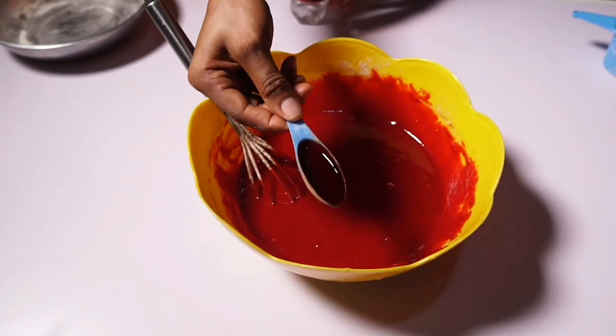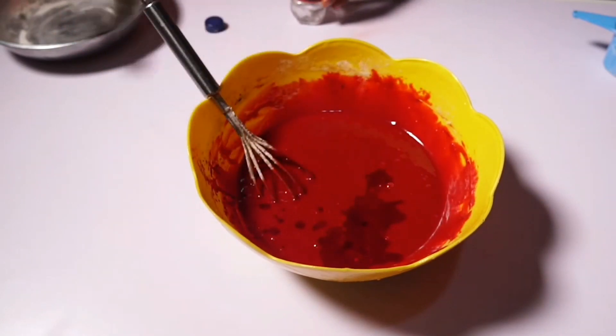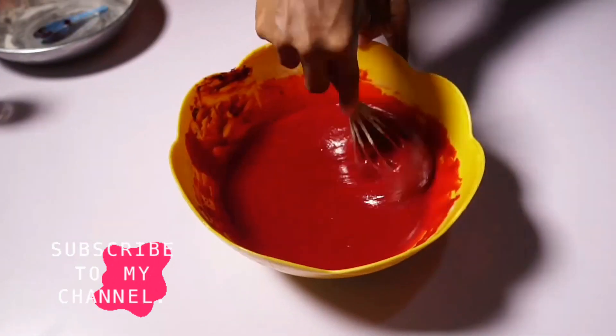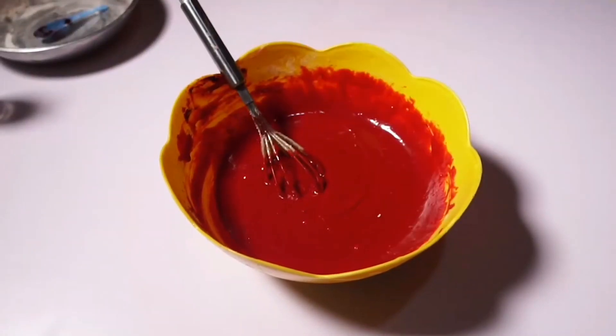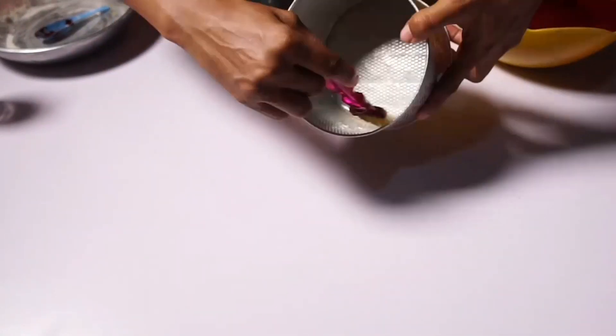We have a very nice cake batter here. I just added a tablespoon of vinegar — you can get that in a cake shop or any products you want to use as vinegar. Now I'll be lining my cake pans — it's a size six, four inches high cake pan.